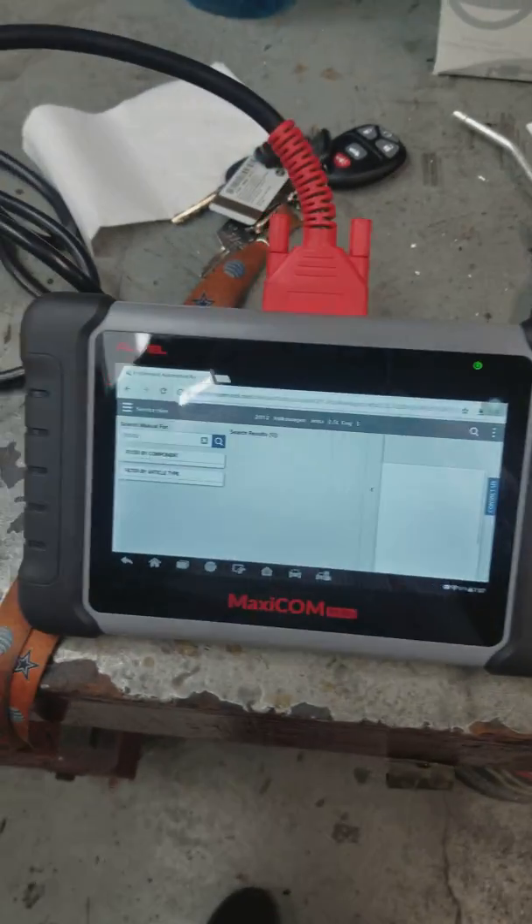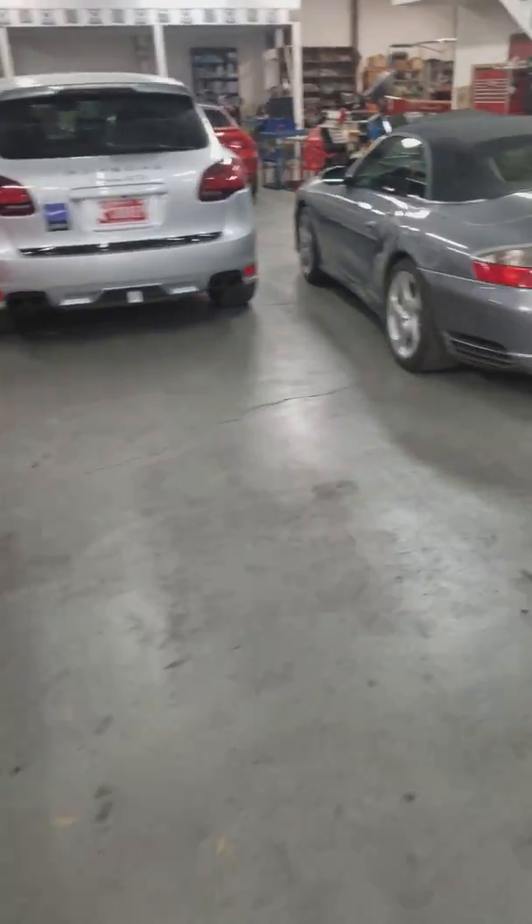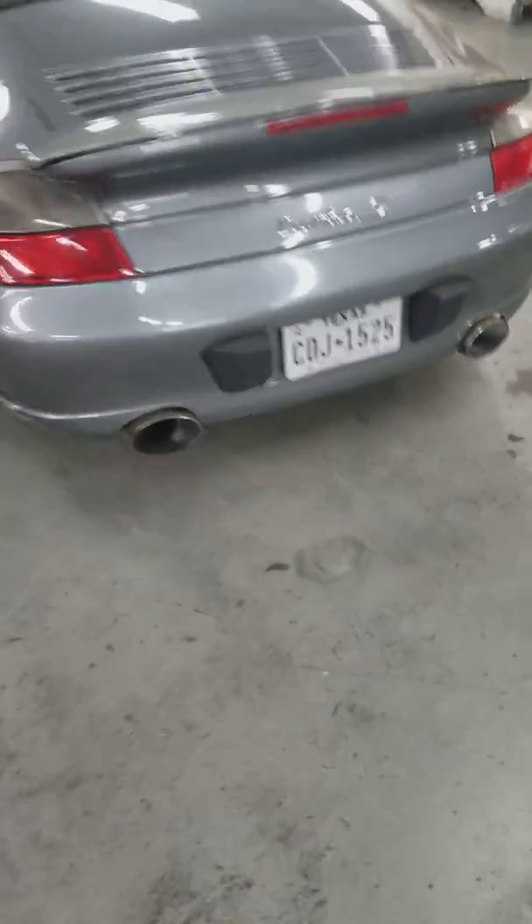The Alltail comes with a lot of powerful features. In the shop, we work on all types of vehicles — BMW, Porsche, Audi, Mercedes-Benz — and resetting service lights and pulling codes and all that stuff is not an issue for this unit.